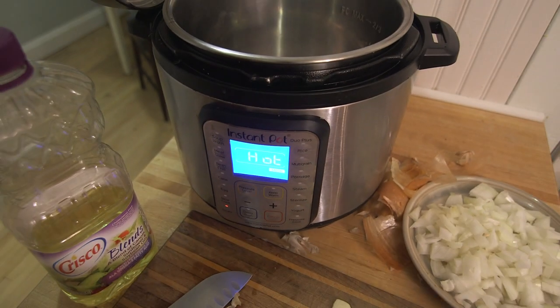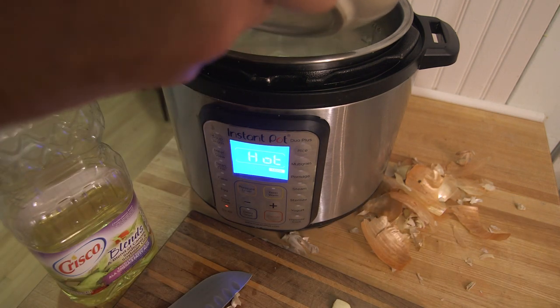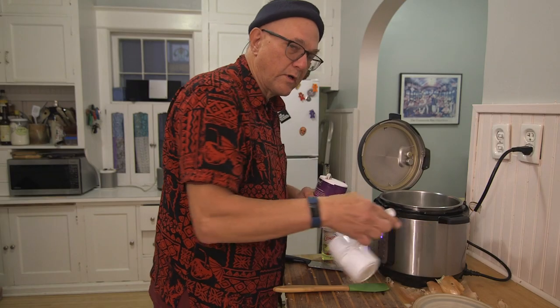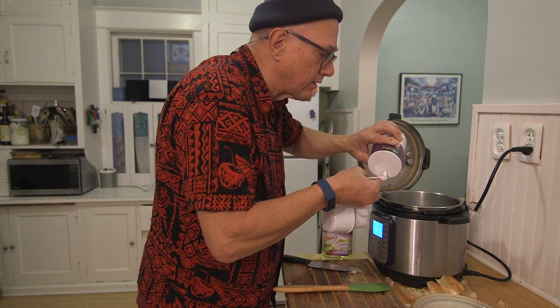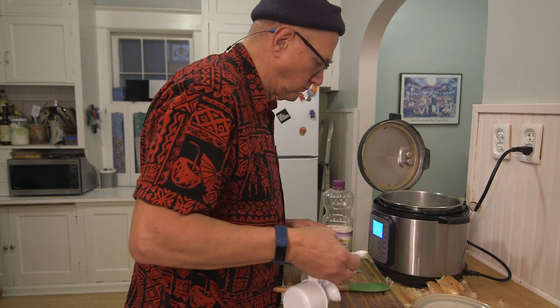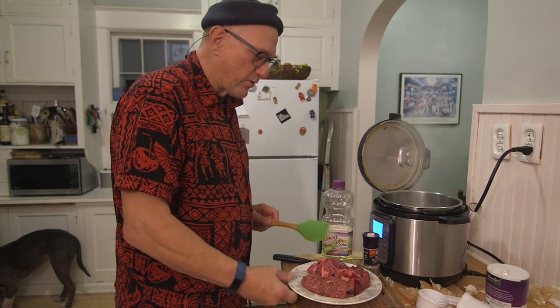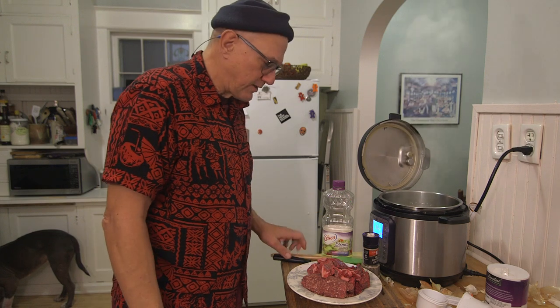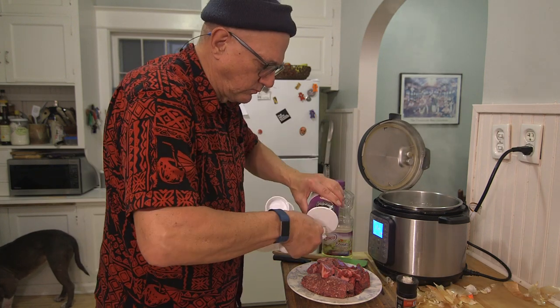Now that the pot is hot, I'm going to add my onions and garlic and saute them. I'm going to add a half a teaspoon of salt to the sauteing onions and garlic. The recipe calls for two pounds of stew meat, but I have one pound of hamburger and one pound of stew meat. Grind some pepper onto it and add a teaspoon of salt, then mix it in with the onions.